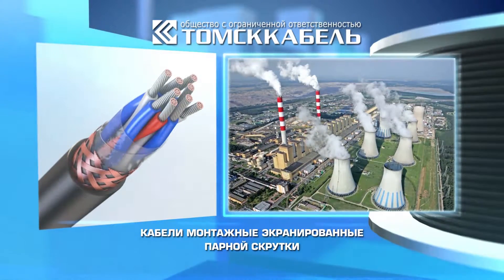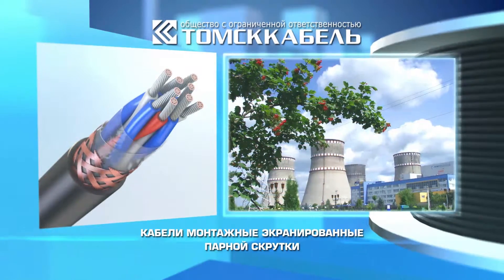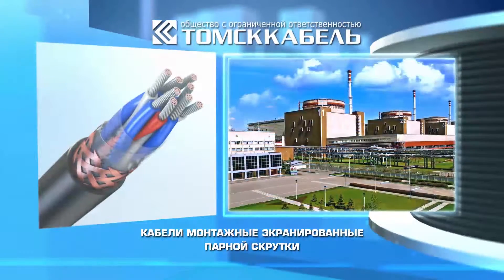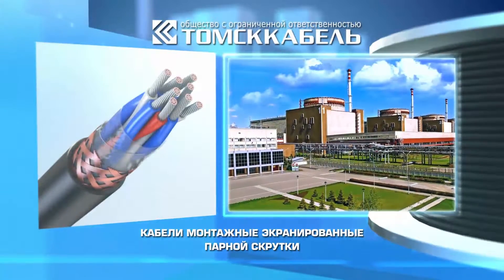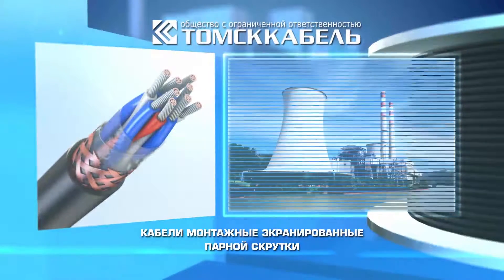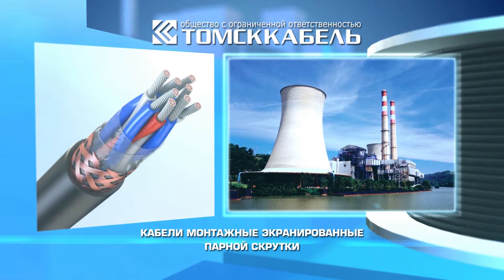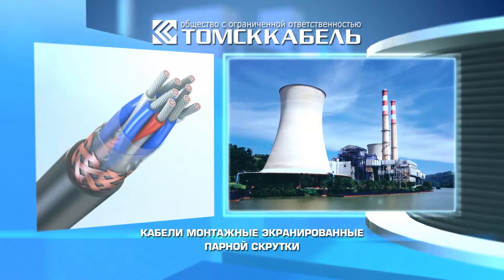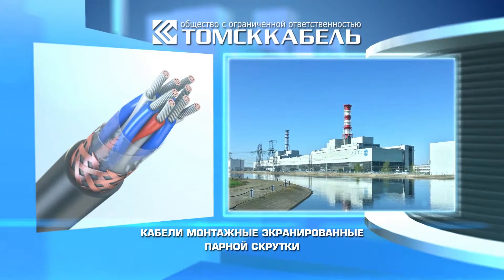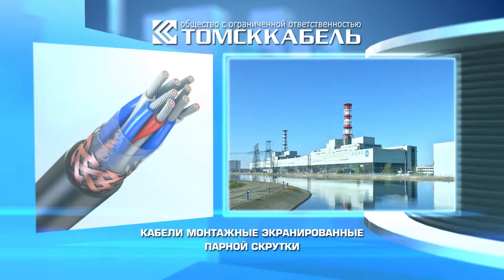Insulated and PVC sheathed cables with reduced fire risk, halogen-free polymer compositions, as well as fire-resistant cables and cables with low toxicity of combustion products can be used in nuclear power plants, in out-of-tight areas in NPP systems of class 2, 3, and 4 in compliance with classification OPB-88-97.